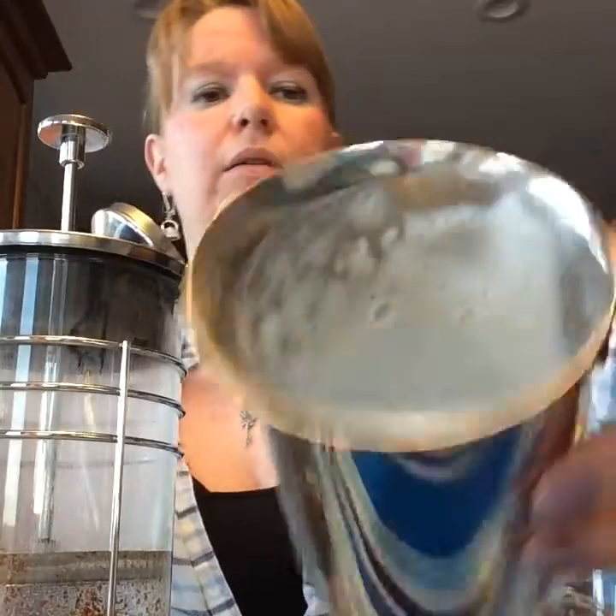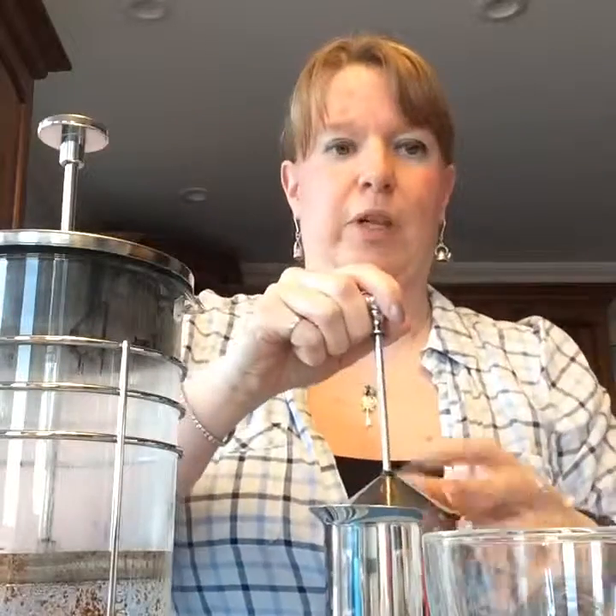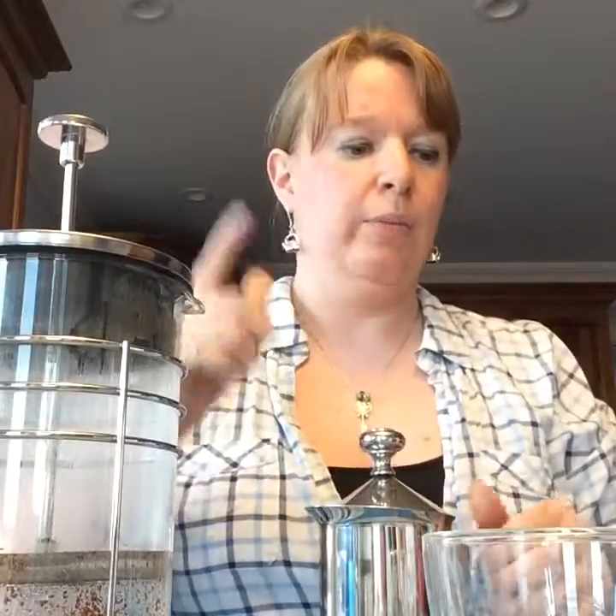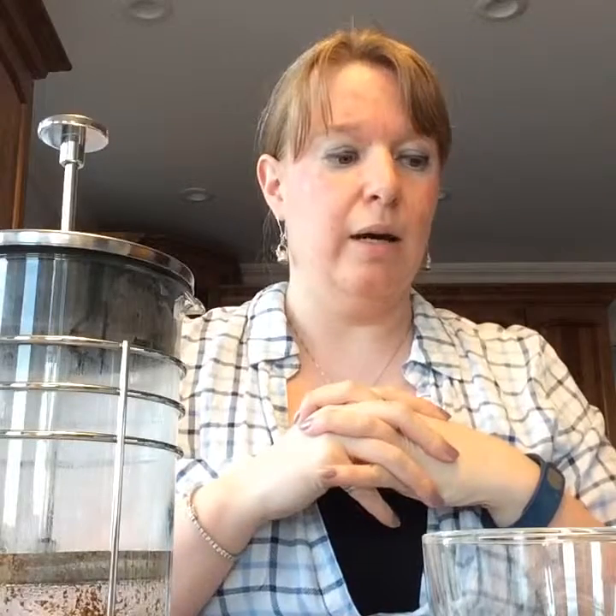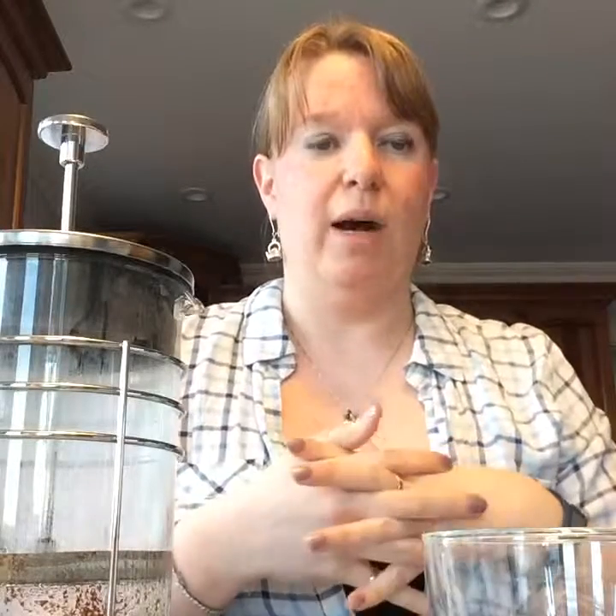The milk is already coming up — look at that, it's very thick! This frother is awesome. I have a friend who had an electric frother and she had a tea party just so she could get this frother for free. She was at my first latte and when she saw how well this frothed up the milk she said, 'Oh my god, I need that frother!'